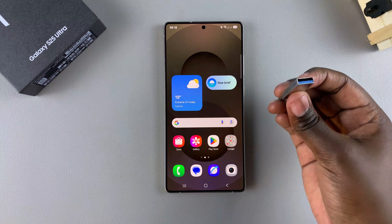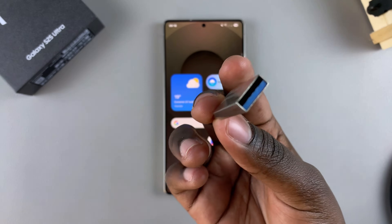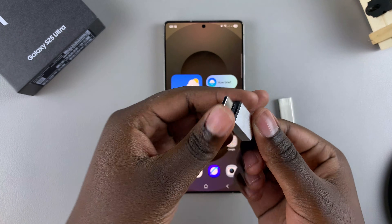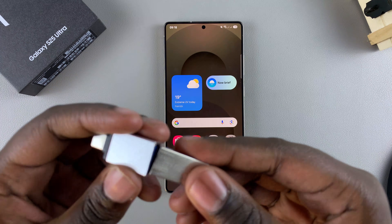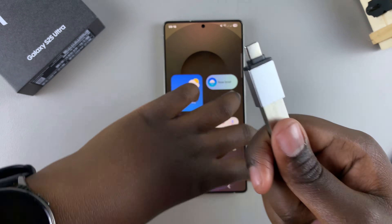Then from here, you want to insert the USB device into your phone. Currently, my flash drive is not USB-C supported, which means that I'll need to use the USB adapter, so that I can insert it into my phone. So I'll just connect the drive to my connector, and then ensure that they're connected correctly. And then you can insert the connector into your phone.